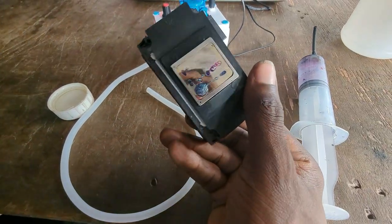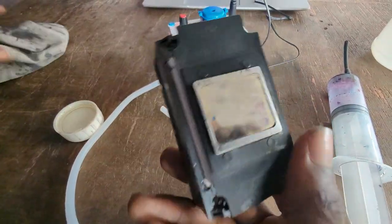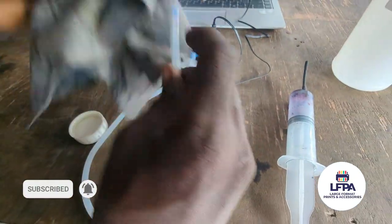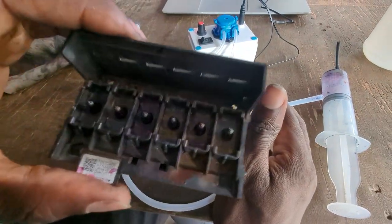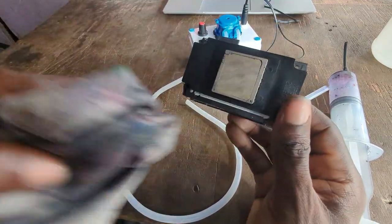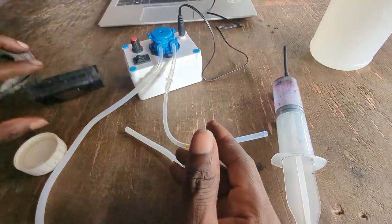You now have all your nozzles clean — can you see the way it's behaving? It's actually pumping that ink per second, which is a lot more effective than if you had used your syringe. By the way, this printer head has been left for about six days, and look at how well it still cleans — all the nozzles are clean right now.